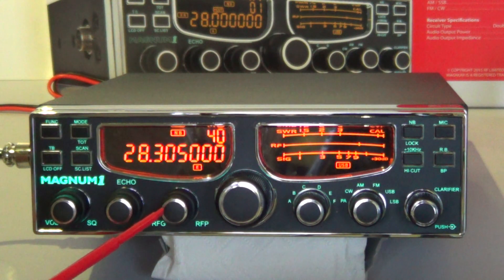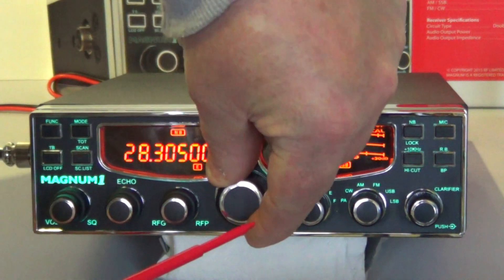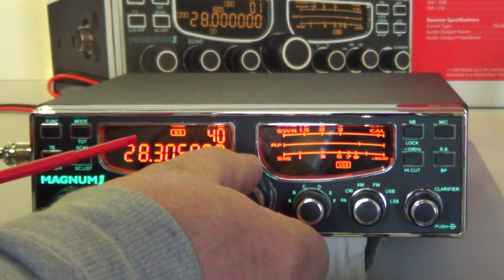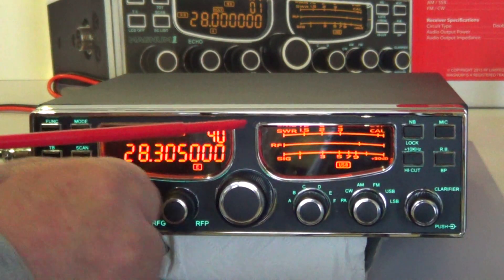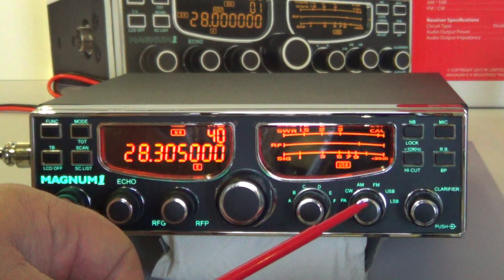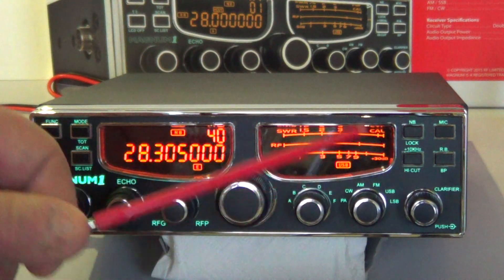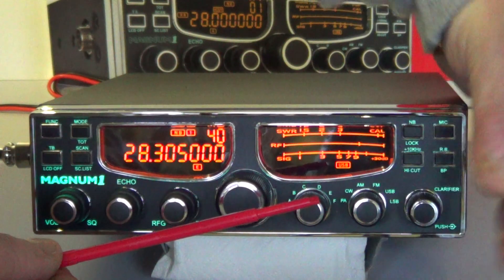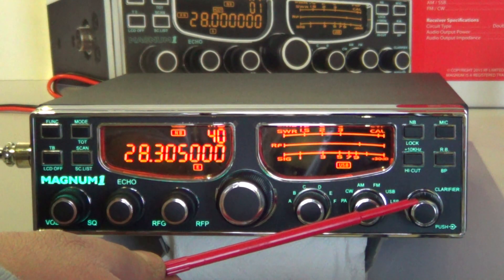There's another twin pot next to it — you've got RF gain and variable power output on the front panel. There's a channel selection in the middle which seems quite tight but no bad clicks or anything. Moving along, you've got your band selection lettered A to F, mode selection which is PA, CW, AM, FM, upper and lower sideband. There's also a clarifier control which you can press in to move the span across and alter the various digits.